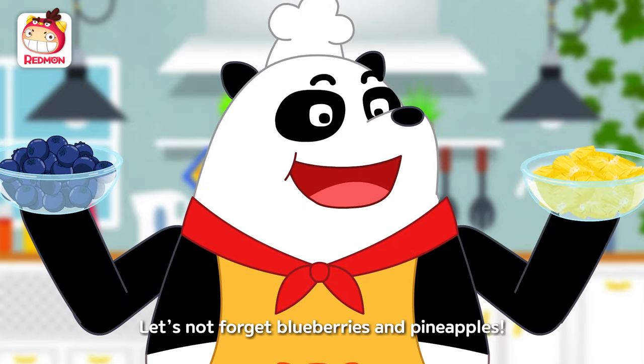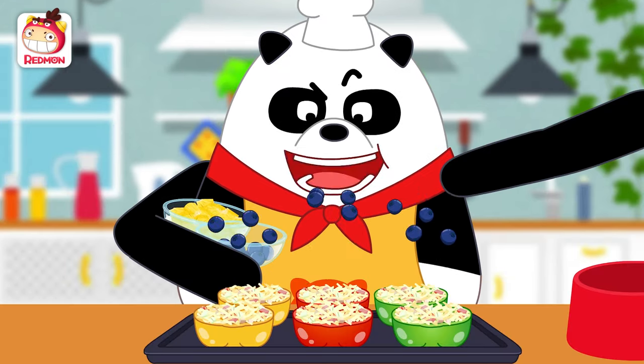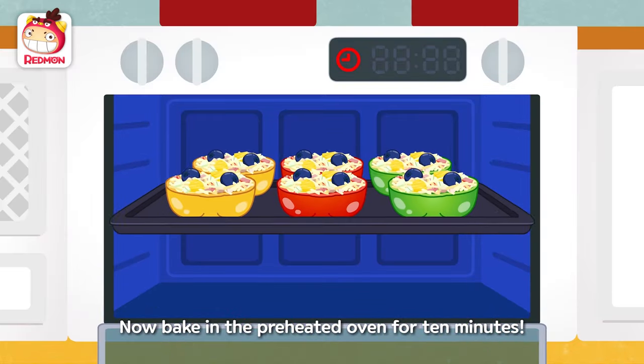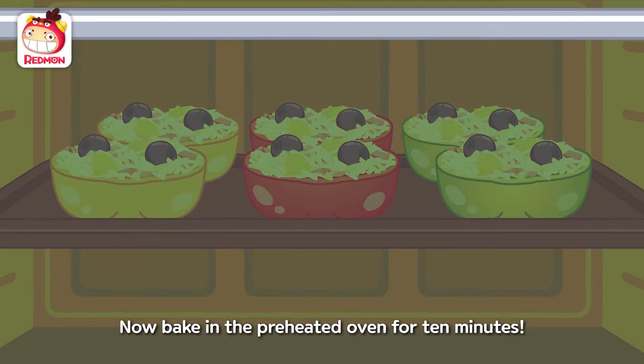Let's not forget blueberries and pineapples. Now, bake in the preheated oven for 10 minutes.